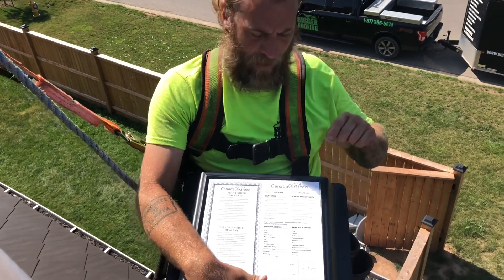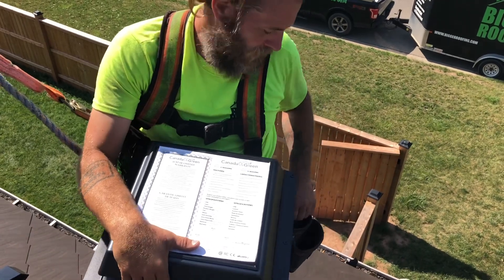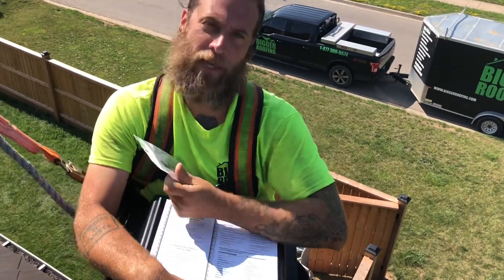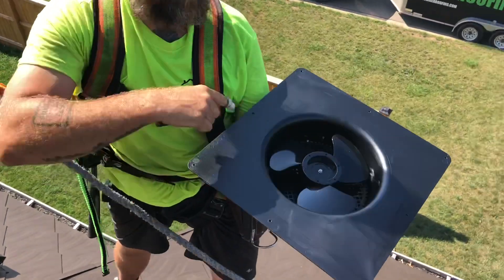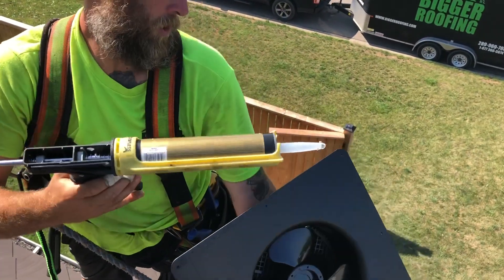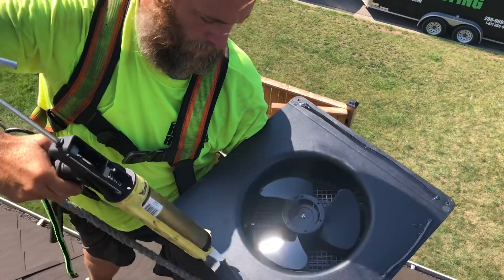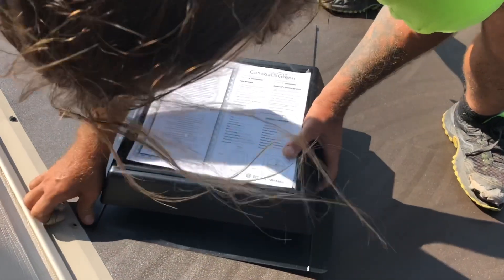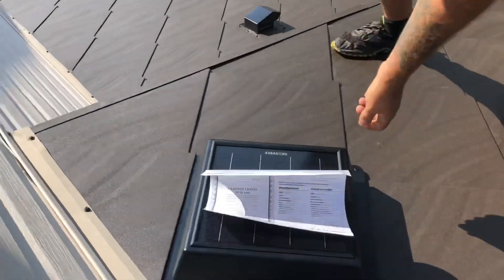We got the vent now all ready to go in. Make sure you don't take your warranty off first. As soon as you peel this back, it starts to get sunlight and of course it starts to work automatically. Every vent also comes with either a hat, a mask, or a balaclava — there's always a little free treat in there. So what I'm gonna do first is put a sealant around this side. Then it just slides into place, and of course I just screw around the edges there.